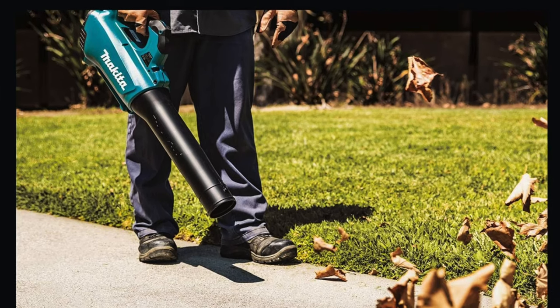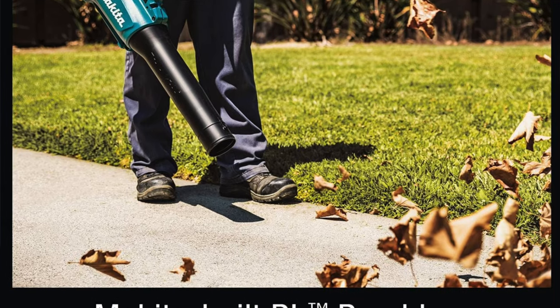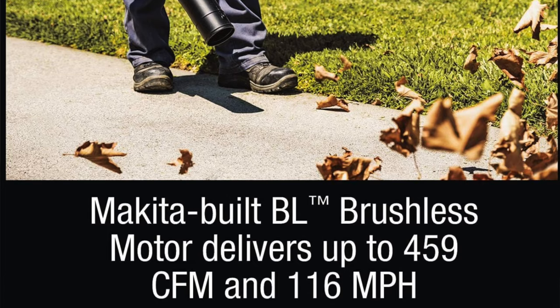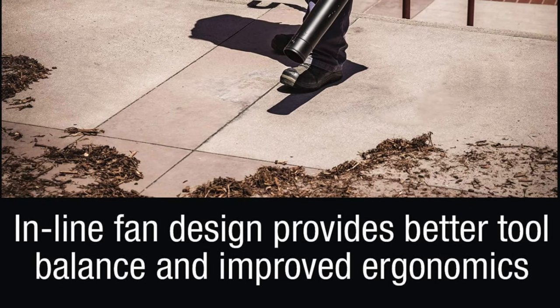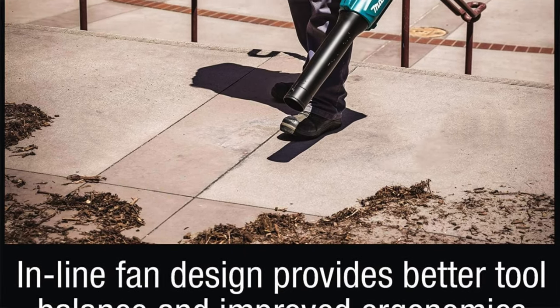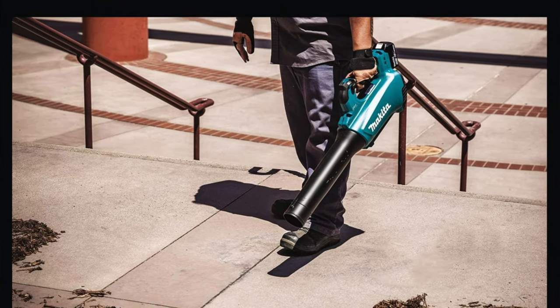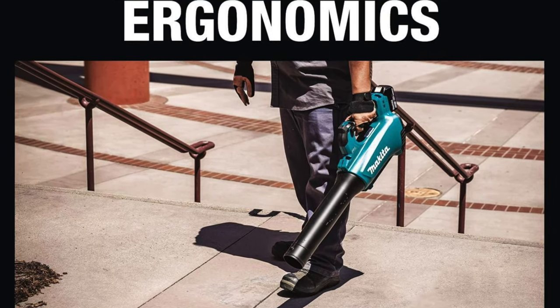A con is its lack of precision — it's kind of like trying to paint with a fire hose, but who said gardening couldn't be an abstract art form? So if you're hunting for that powerful beast that'll whip your yard into shape and you're okay with a bit of wild artistic flair, then this is probably your jam.